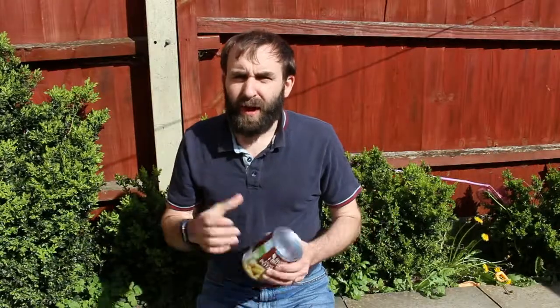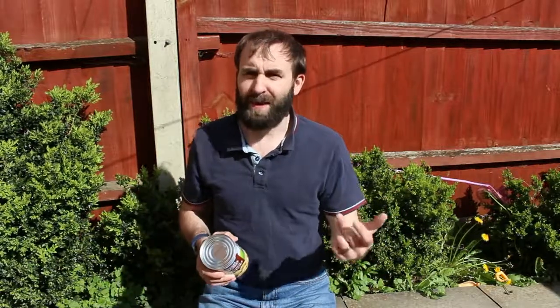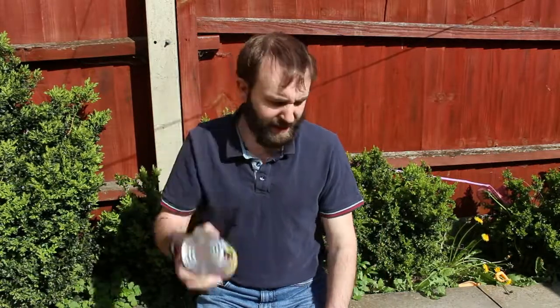Have you ever gone out to the woods backpacking, packed a tin, didn't realise it had no ring pull on it, and thought that's no issue — I've got a penknife or Swiss Army blade in my bag to open it — and then finally found out you forgot that as well, or forgot to pack the old trusty tin opener, and thought, well how on earth am I going to open up this tin?